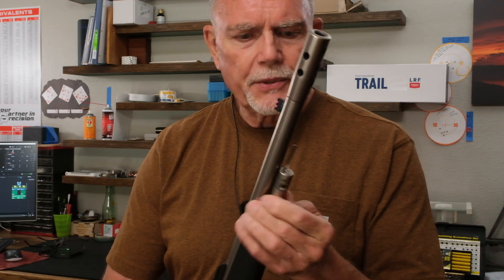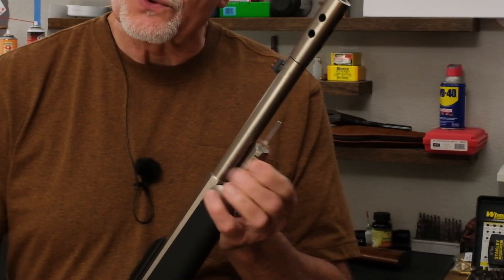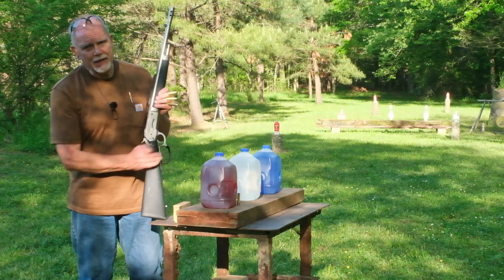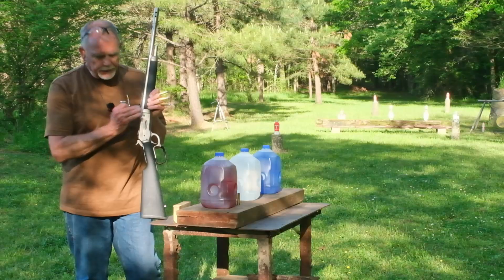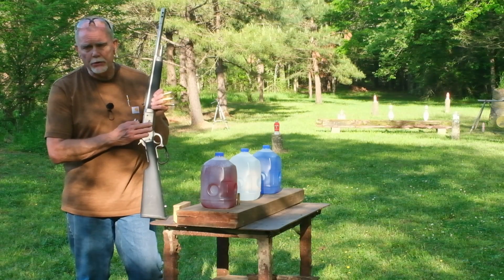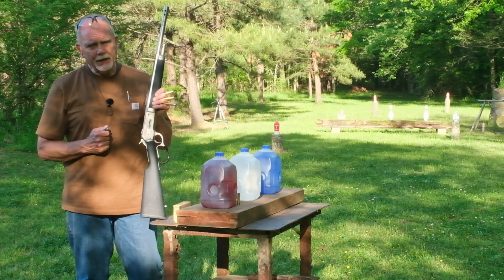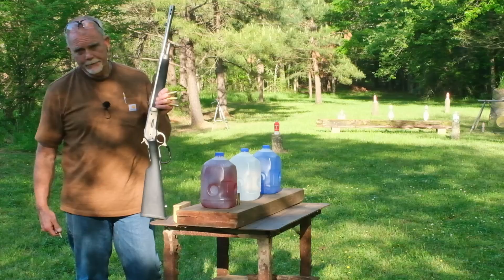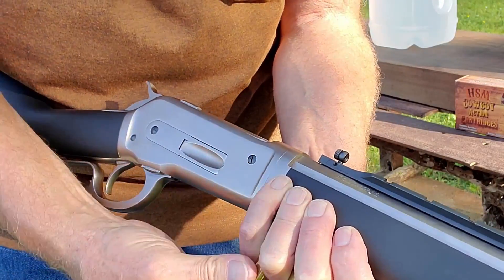Let me screw this back in before I forget. I hope you enjoyed that close-up look at the Chiappa 1886 Ridge Runner — really a nice rifle. If there's enough interest, let me know and I'll do a disassembly video for cleaning purposes, because even though it's an 1886 it's quite different from the Winchester 1886 I've already posted about. Now let's get loaded up and shoot some reactive targets. These are HSM cowboy loads — 405-grain lead bullets.